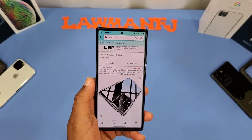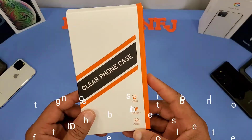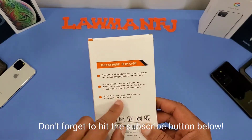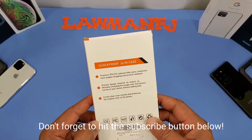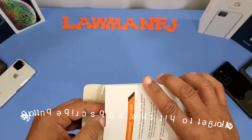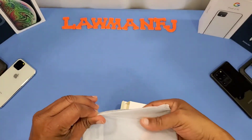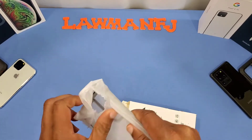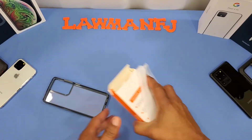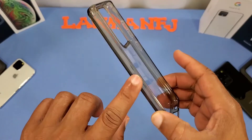I'll put the link in the description for you if you want to get it. Here's the box - it says 'clear phone case' with ultimate protection, slim shockproof, crystal clear, premium TPU, precise design, so the cutouts should be on point. Let's take it out of the box. There's a little foam wrapper here - let's pull this out. I like it already because it's not a matte side.